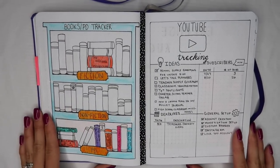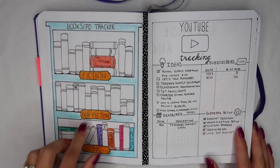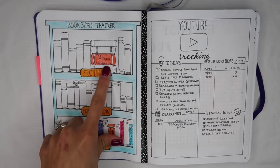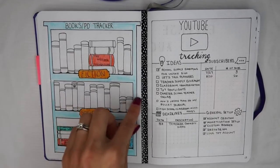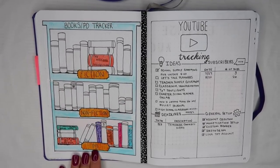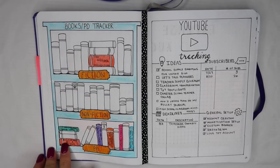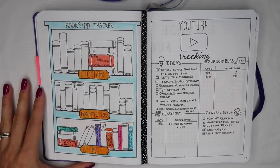On the left hand side is my book tracker and I also added a PD tracker. I have three shelves on this bookshelf: one labeled fiction — I read Stephen King's The Outsider as my fiction text this summer — one for non-fiction, and at the bottom, PD. I decided to fill the bottom shelf with everything I've done for professional development this summer, putting the title of the PD on the book spine, so I can track what I've done for professional development in an appealing way.